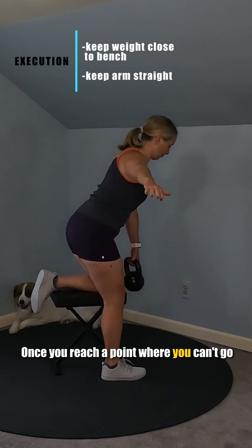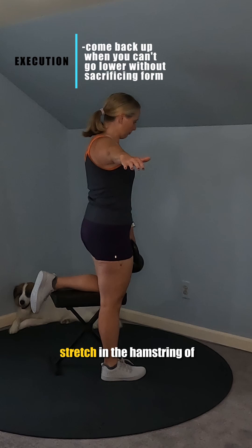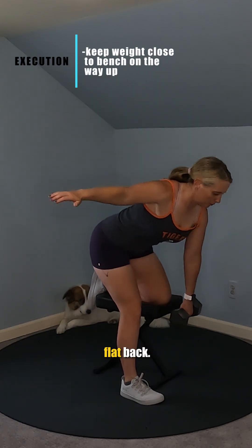Once you reach a point where you can't go down any further without sacrificing that flat back, you'll likely feel a stretch in the hamstring of your working leg — that's when it's time to come back up. Drag the dumbbell back up close to the front of the bench while still maintaining that flat back.